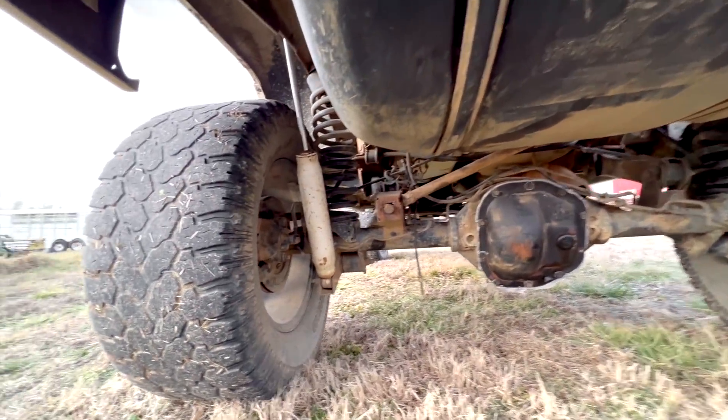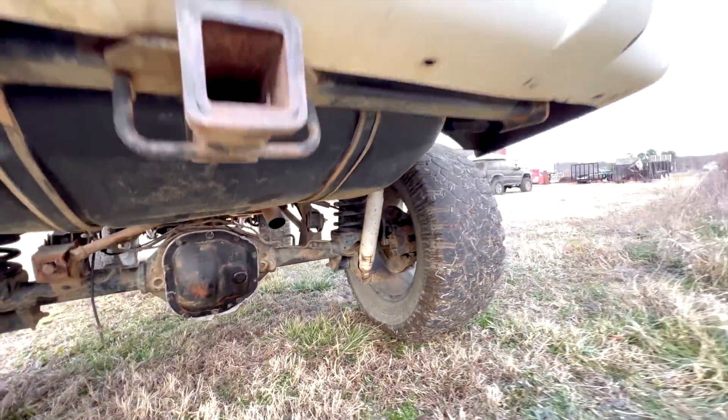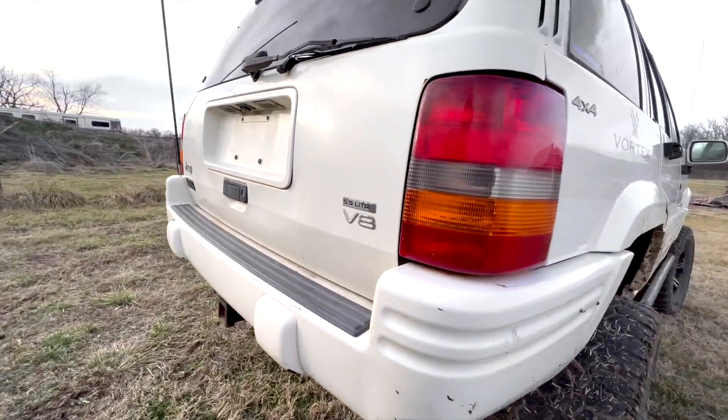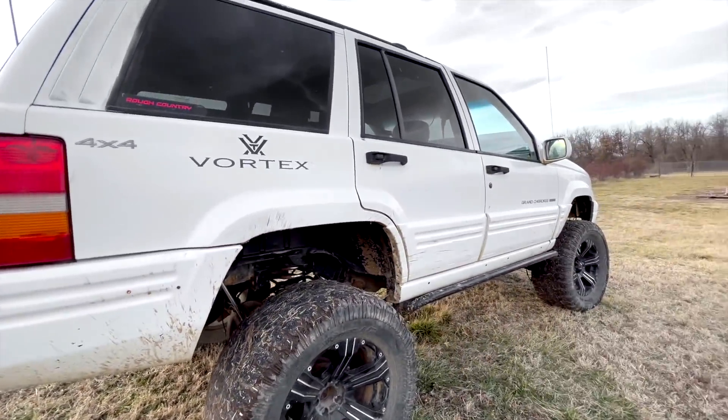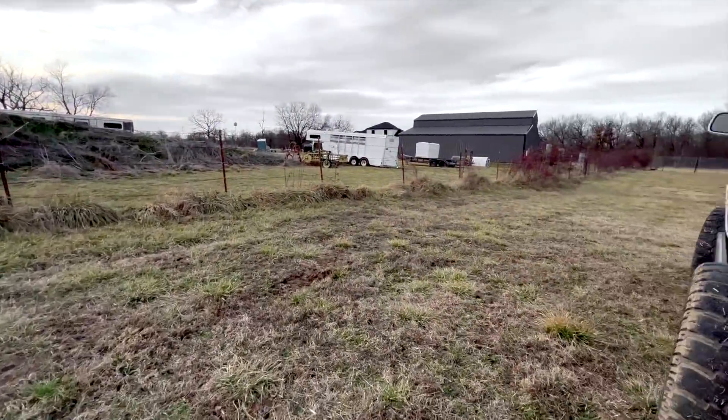Axles look okay. Just some random brake line clips. Brakes seem to work. I think she'll clean up good, but it's definitely going to be quite a bit of work.